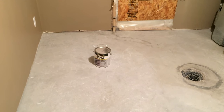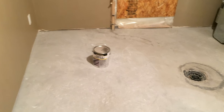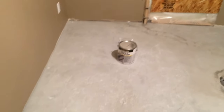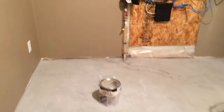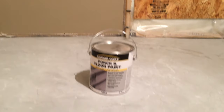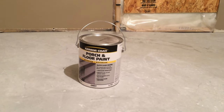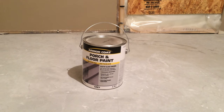This video will show you how to paint a concrete floor. This is a basement utility room, a furnace room, and concrete floor. We're going to paint it with a gray interior exterior floor paint which you can get at any paint store. I'm using this one but there might be better ones out there.